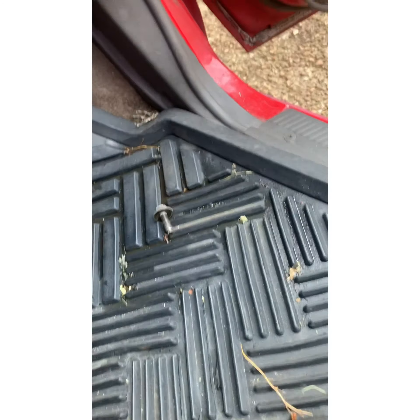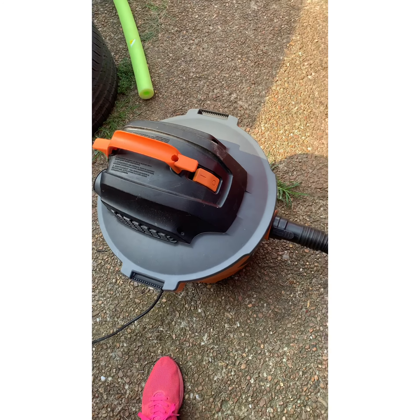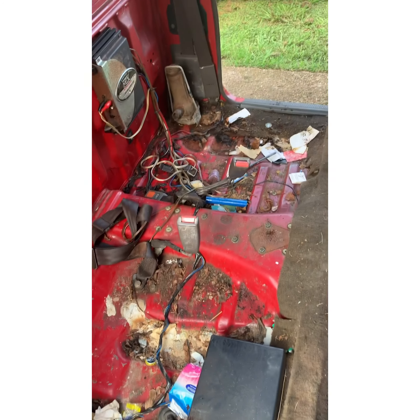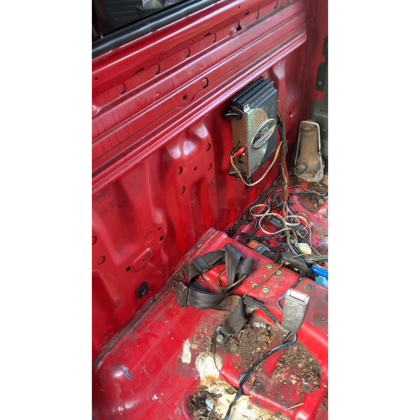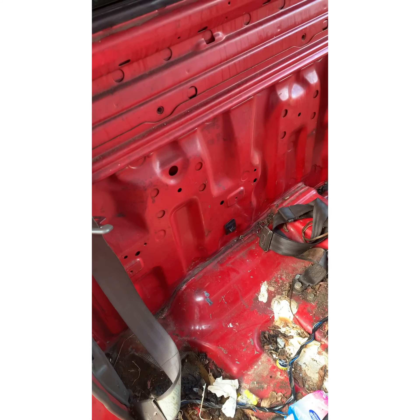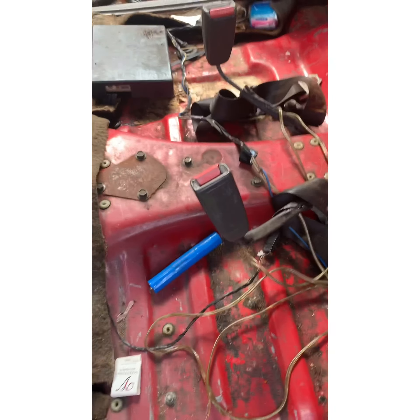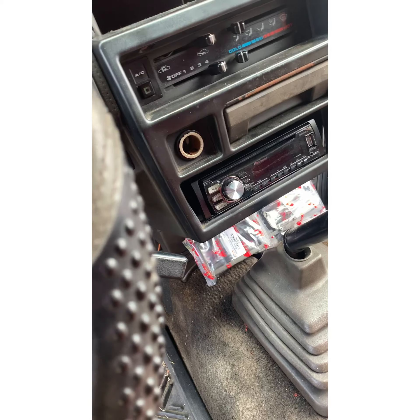We got the old seat out — y'all can see it over there. We got the vacuum out — shout out Jason for the vacuum. We're gonna get this old girl cleaned up. You can see the old amp right there; that's gonna be the door speaker amp and we're gonna put that on right there. Now we got mostly everything out, we're gonna get the old radio up out of here.